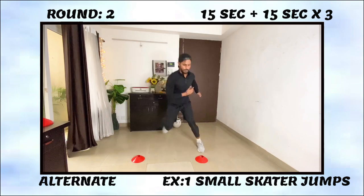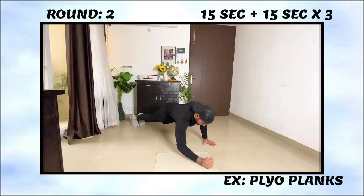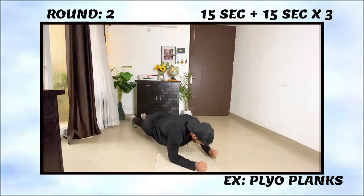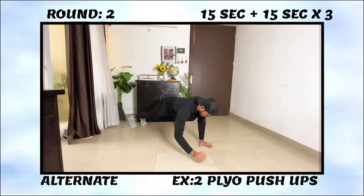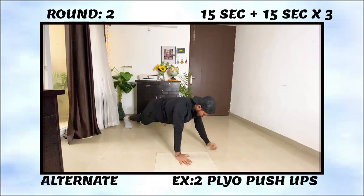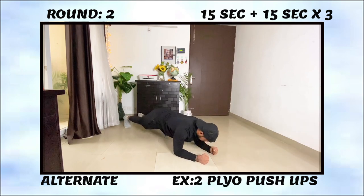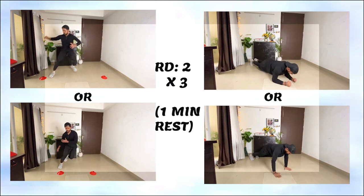Skater jumps develop your lateral power — do these for 15 seconds. Then move to the next exercise, which is a very challenging upper body power movement targeting your chest and shoulder stability to produce explosive force. If you can't do it, a plyo push-up or power plank is an alternate version. Repeat these two exercises three or four times to complete round two.